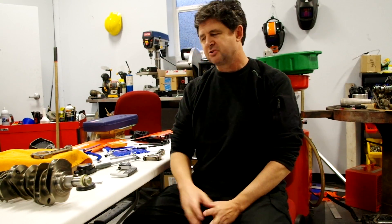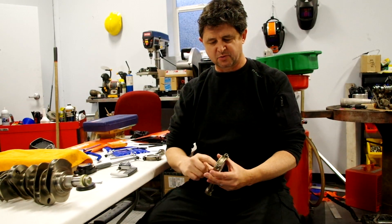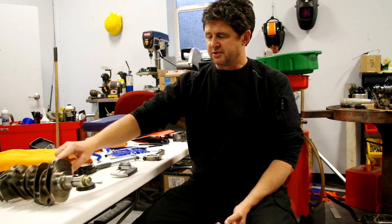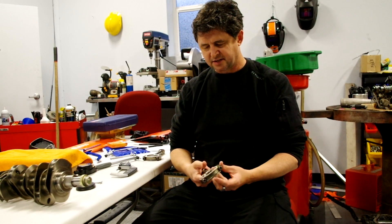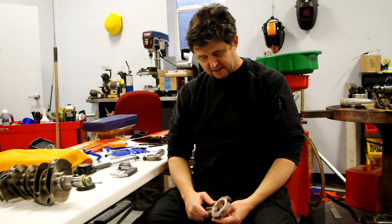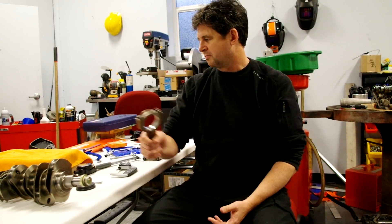Greetings. This is a short video to show how I'm measuring the oil clearance — the clearance between the bearings in these rods and the rod journals on the crankshaft. This is the Perrin EZ30R86 motor that was in a SEMA car built about 10 years ago. It saw some good abuse and the bearings were pretty beat up, but I wanted to measure the clearances before I rebuilt it.